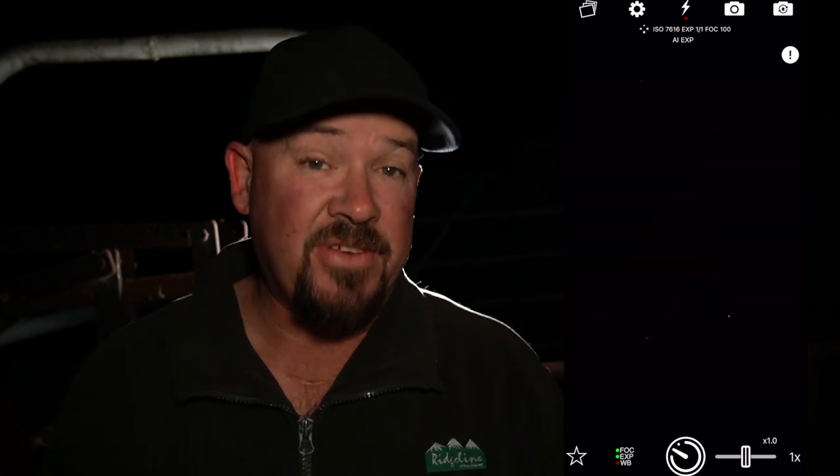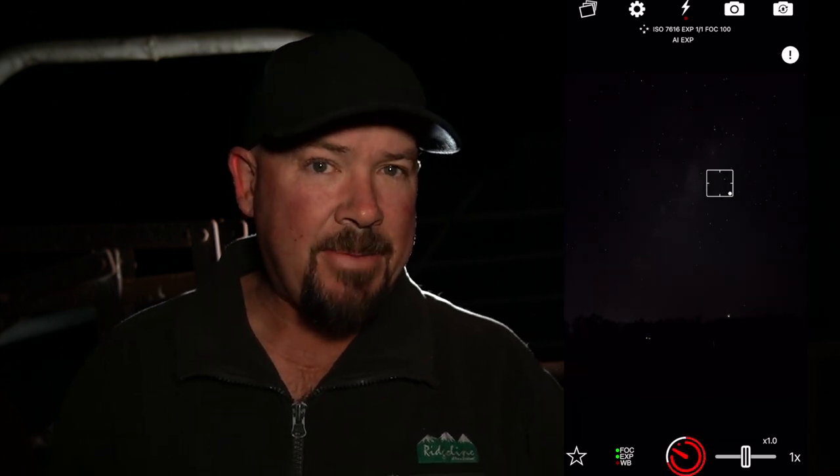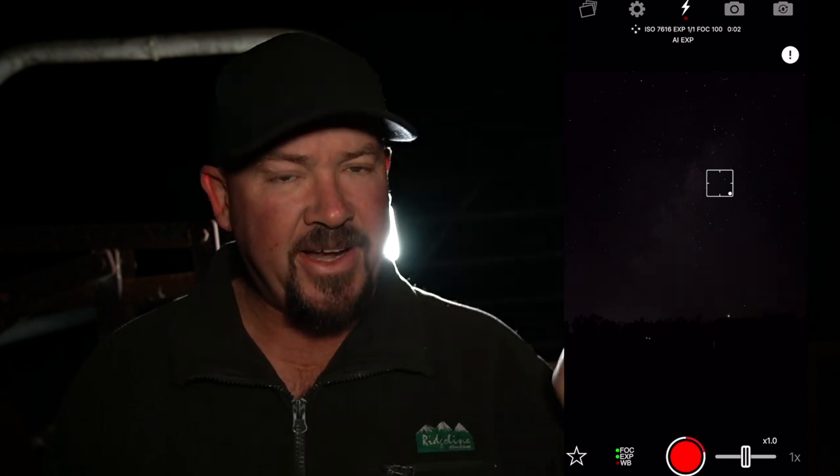Option number two is Nightcap. With Nightcap it's pretty easy too, though not quite as easy. Sometimes you're going to manually focus, sometimes you don't need to — it'll just pick it up automatically. You go in there, hit that star button, go to star mode, hit the shutter, and it's going to take a photo for 15 seconds — semi-automatic. If you play around with Nightcap a bit more, you can do long exposure and let it go for 30 seconds and get a reasonably good photo. That's always been my go-to when it comes to older iPhones trying to capture the Milky Way.